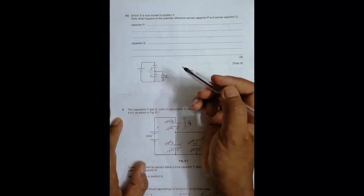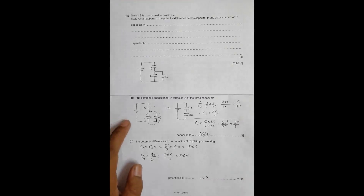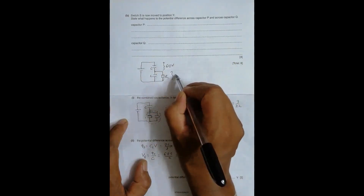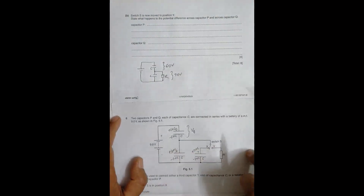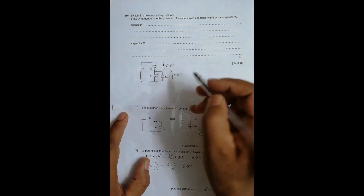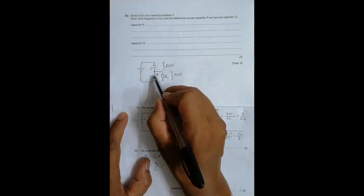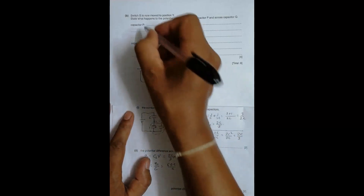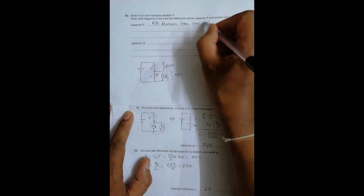From the previous part, the PD across capacitor Q was 6.0 volts, so the initial PD across capacitor P was 3.0 volts. When the switch moves to position Y, positive charge flows through the resistor to neutralize the charge on P, so the current flows and the charge decreases. The PD across capacitor P therefore decreases from 3.0 volts to 0 volts.